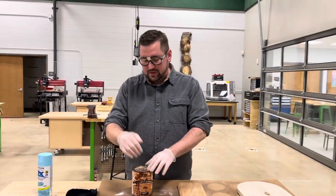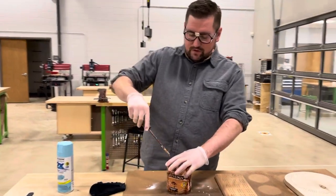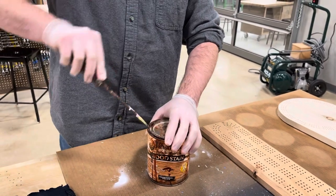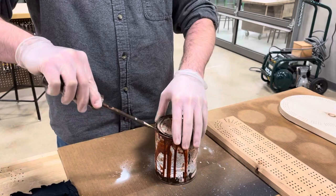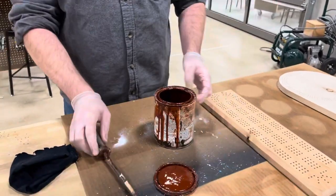Make sure the top is closed. Once you've given it a good shake, use a screwdriver — we have a couple that are all gunked up and stained. You're going to use that to pry the top open on the stain container. Go around the outside and eventually the lid will just pop right off.